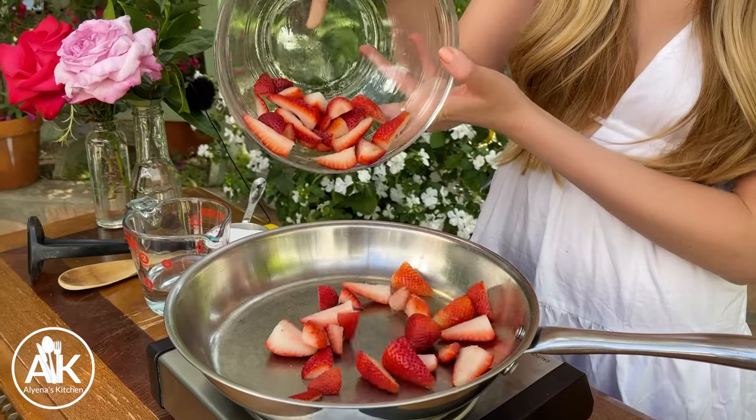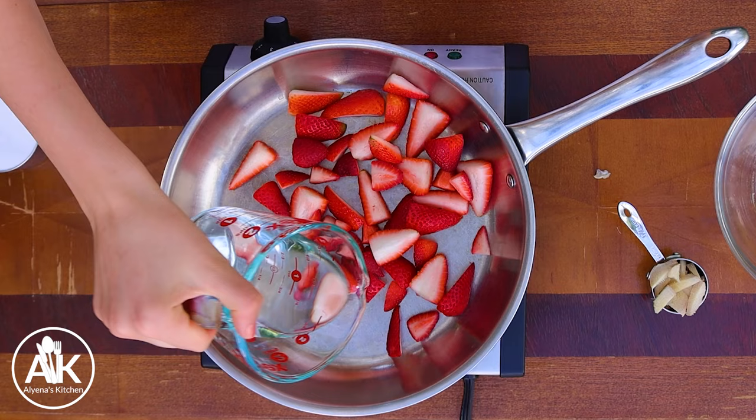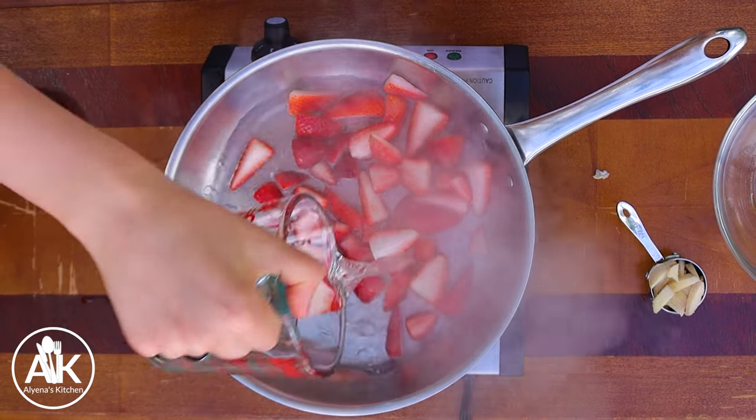To start making our punch, we are going to make a homemade strawberry ginger jam. You need your saucepan on medium heat and to that I'm going to add my fresh strawberries. I have one and a half cups of strawberries — I cut off the ends and quartered them — along with three-fourths cup of water.